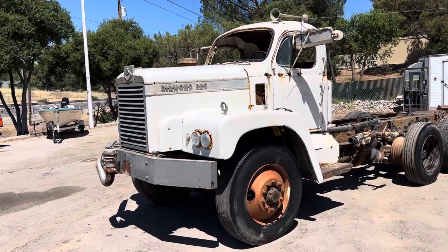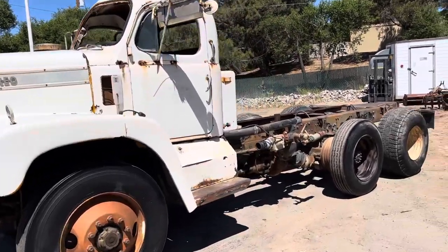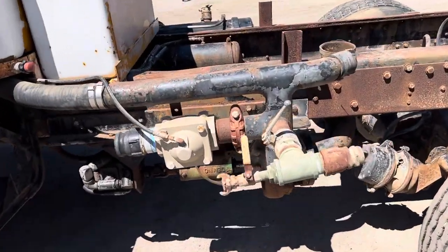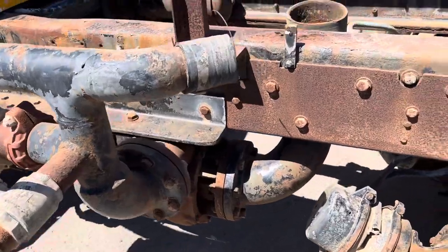This is the video on the Diamond Rio 3-Axle Cabin Chassis Water Truck. Let's look at the valving and all that stuff.